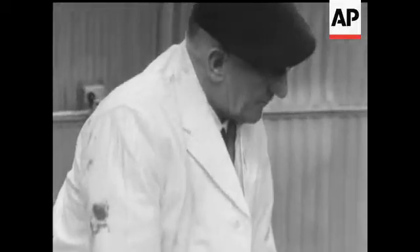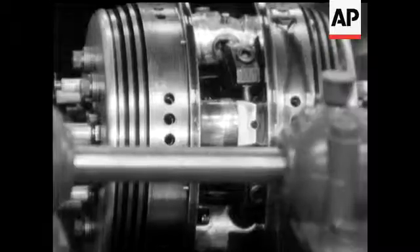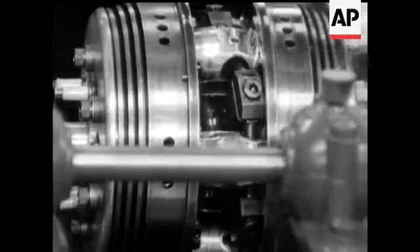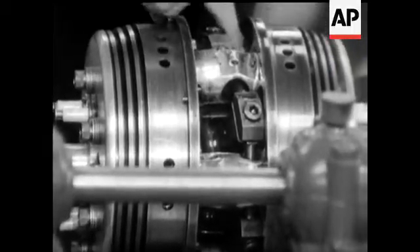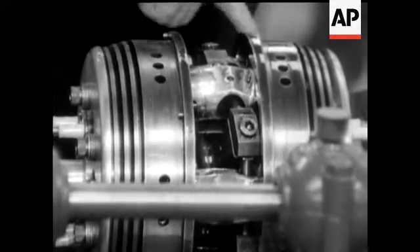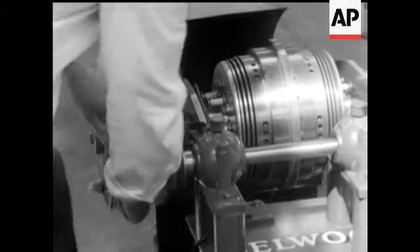And some more explanation from the designer, Mr. Cecil Hughes. The charge comes through the centre here, and is fed in through ports inside the cylinders, and of course exhausts on the periphery. Now for more demonstration.